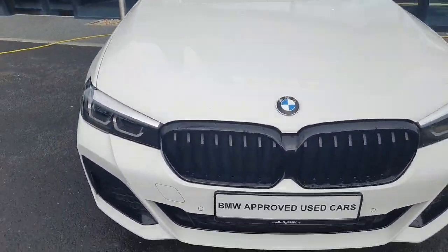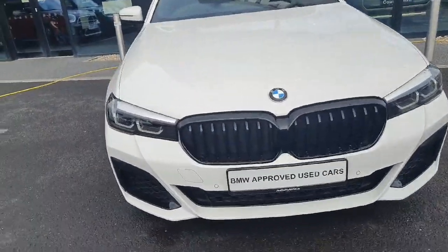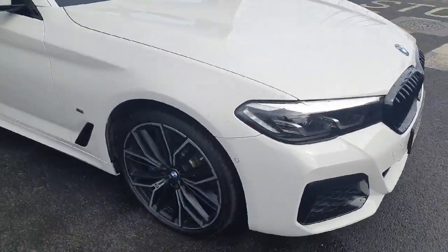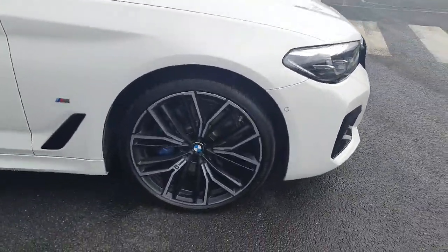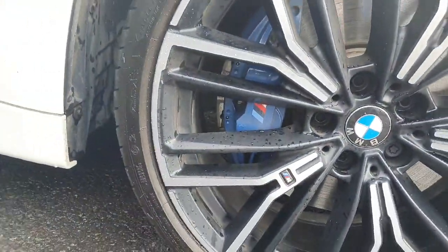As you can see, we have a white paint scheme, we've got our blacked out kidney grills, and we have an M Sport Pro pack on the car. That includes the blacked out kidney grills with the bigger wheels, with the blue brake calipers — and you've also got an M badge on them as well, with M logos all around the car.